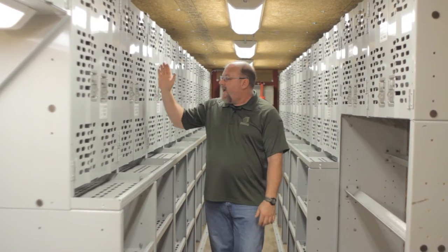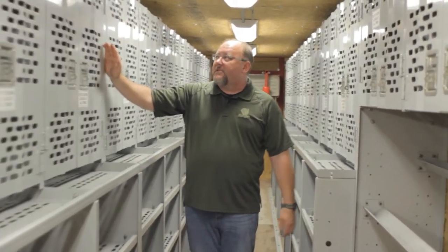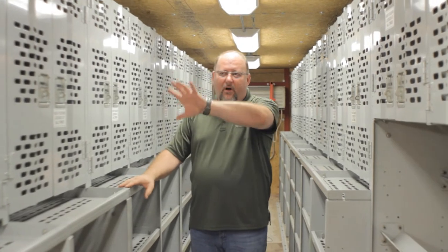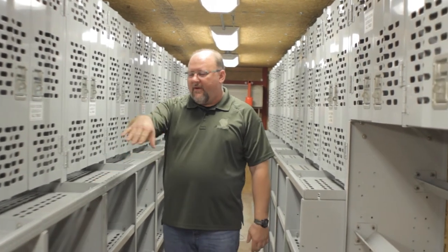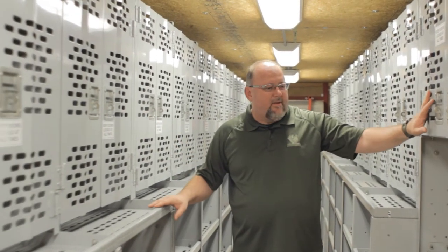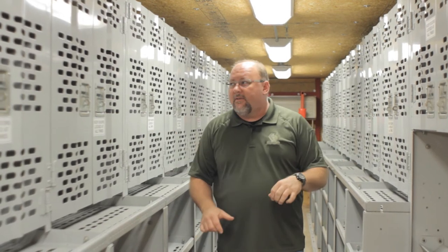Each cabinet section is a five-foot section. In a special need, if we needed all cabinetry with no counter space in front, we would just remove all the counter space and add more cabinetry. The same way on this side — we could add more cabinetry in five-foot sections as needed.